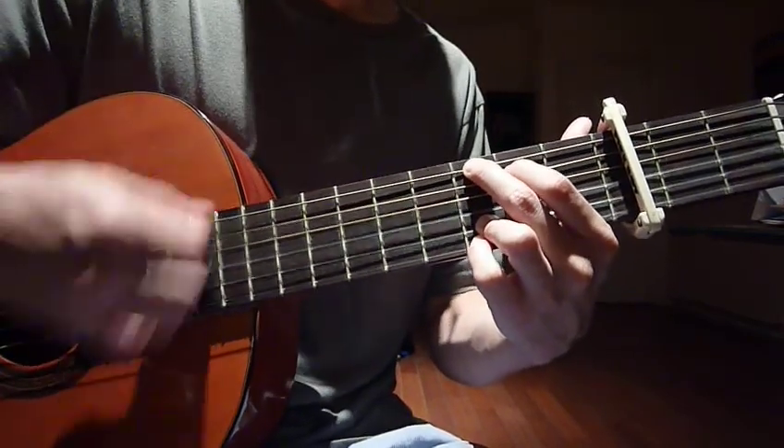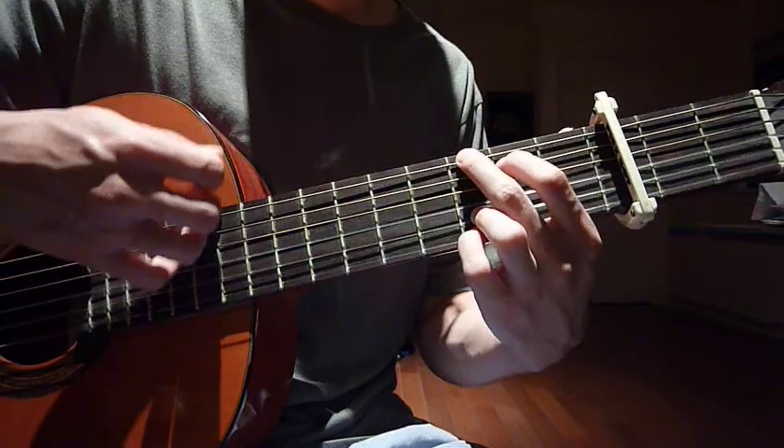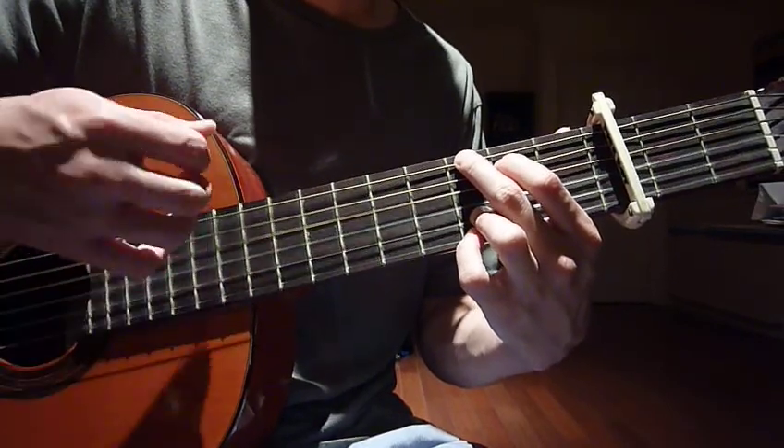Your right hand strums the whole six strings. Down, up, stop, down, up, stop.